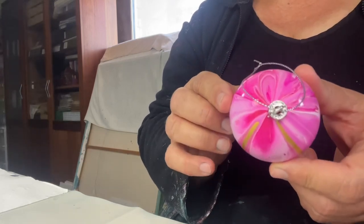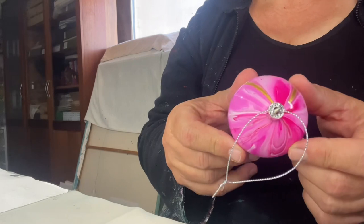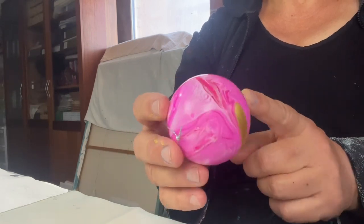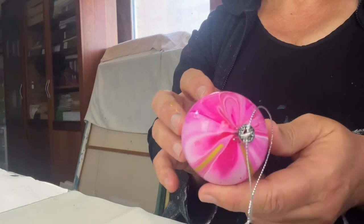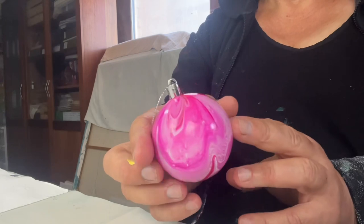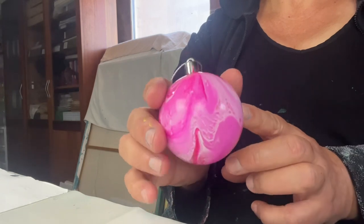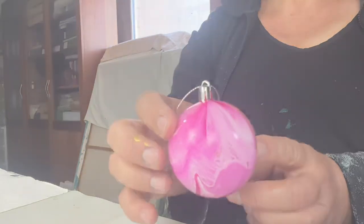It would have probably been nice to have some uniformity, but then in a way I think it's quite nice that there isn't uniformity. I love the colours, I really do — I think these are really pretty colours together. That's the top of the bauble, it looks like a flower — it came out really nicely. And the little bit of gold makes it interesting. That one came out really good.